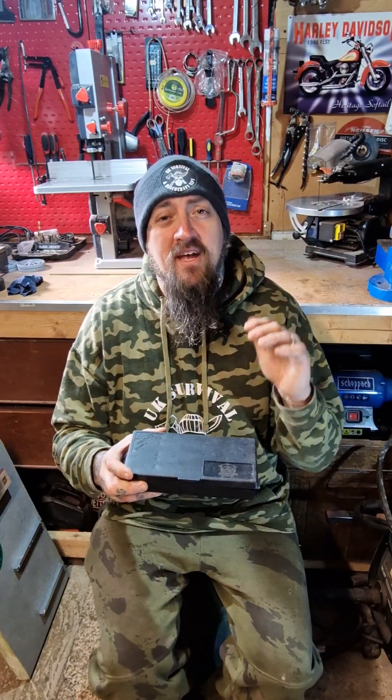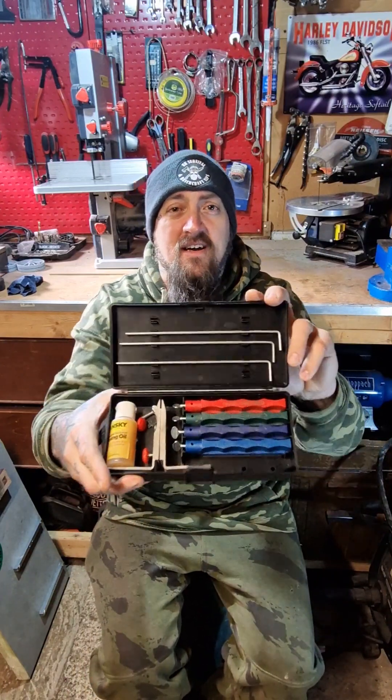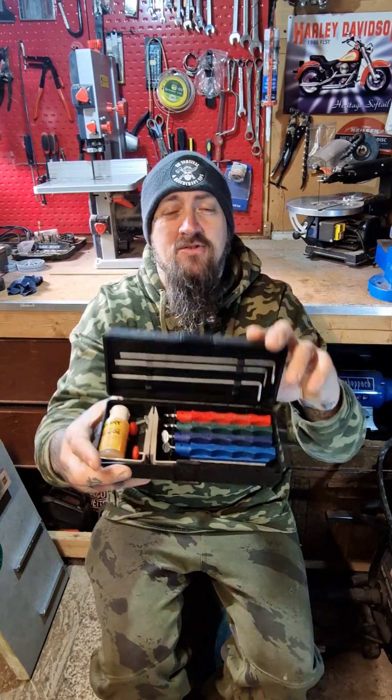Hi guys, hope you're well. Today I'm going to be doing a video on this Lansky knife sharpening set. I've had this set about 10 years, used it loads, replaced the stones a few times over the years, but I've got to use it today so I thought I might as well do a quick video and show you.